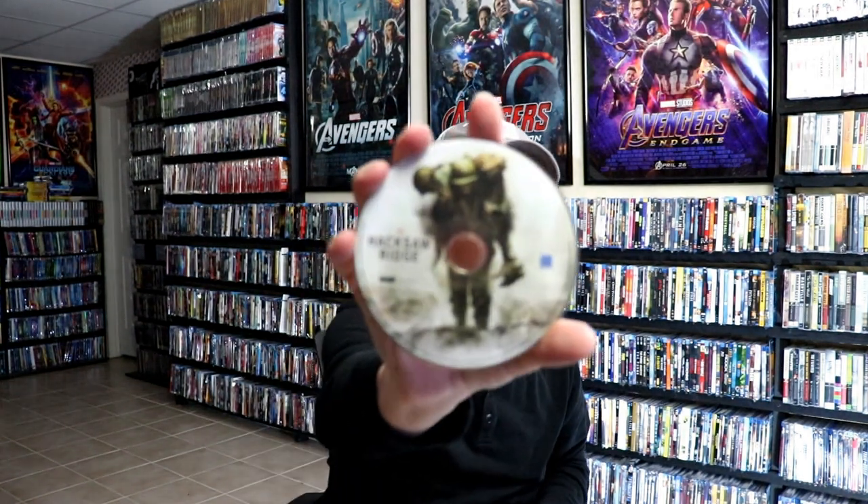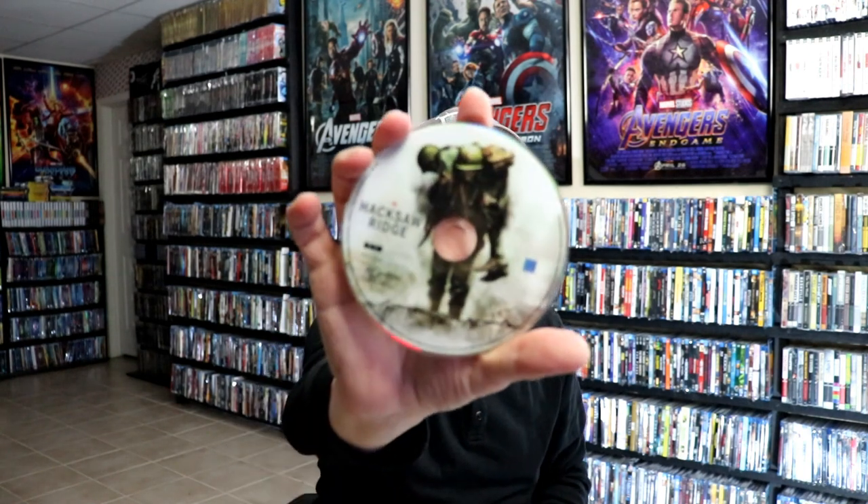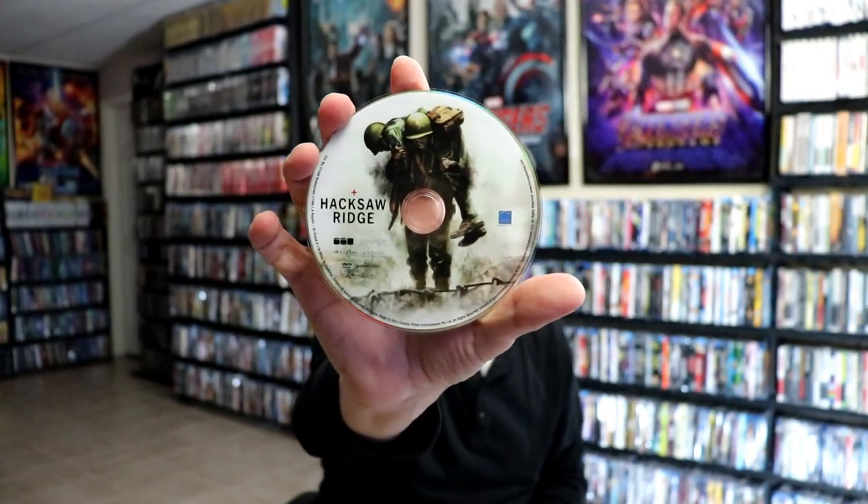On the inside it does come with a digital code. And we have our Blu-ray disc here with some disc art. And we have our DVD with, I guess, the same disc art. And then we do have some inside artwork.